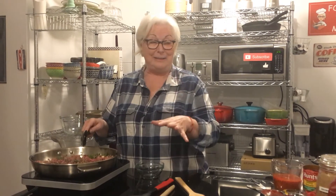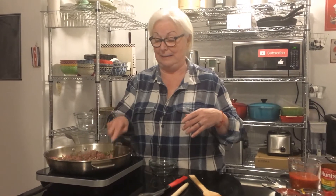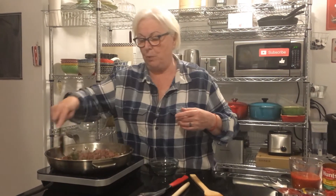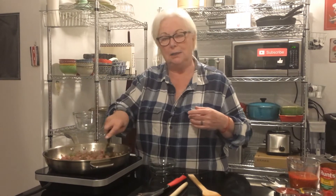In fact, we don't even have rehearsals. We get all our ingredients together and hit the record button. What you see is what you get — this is raw footage.